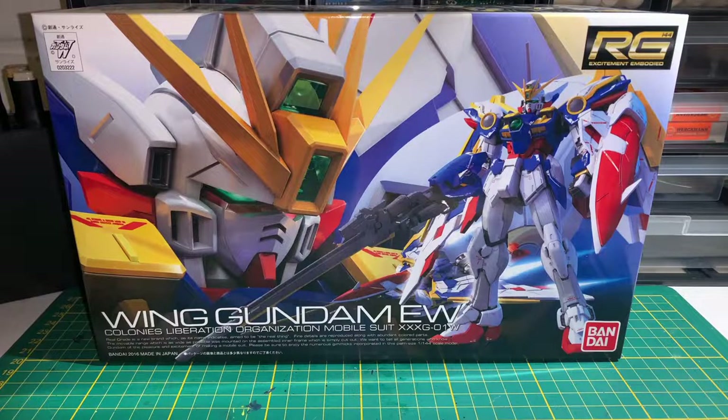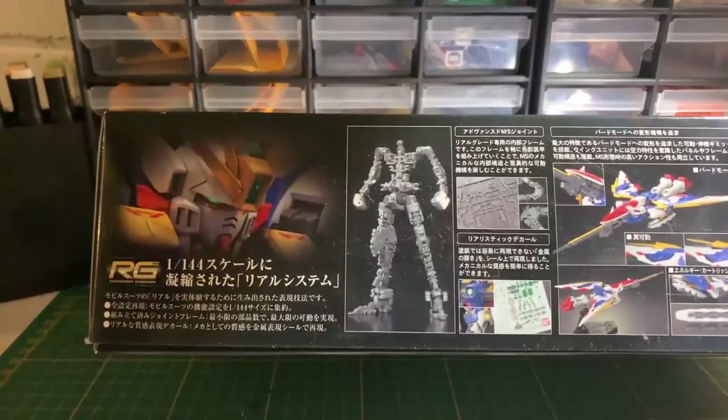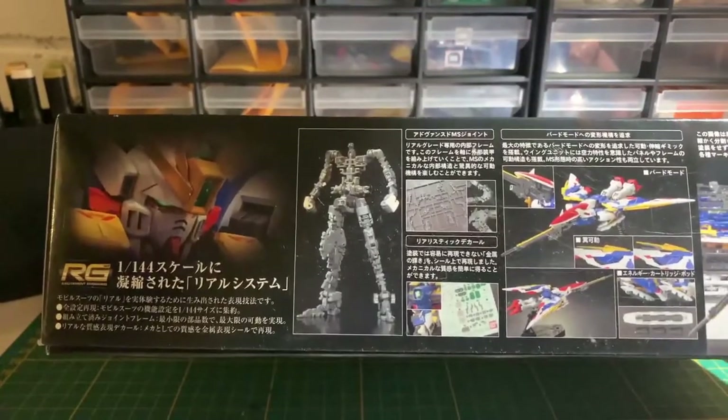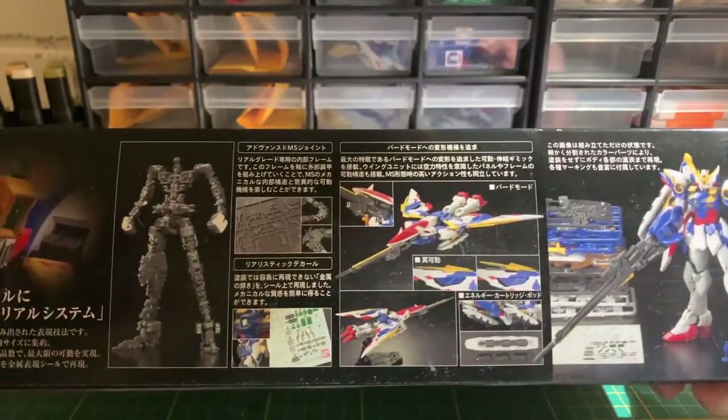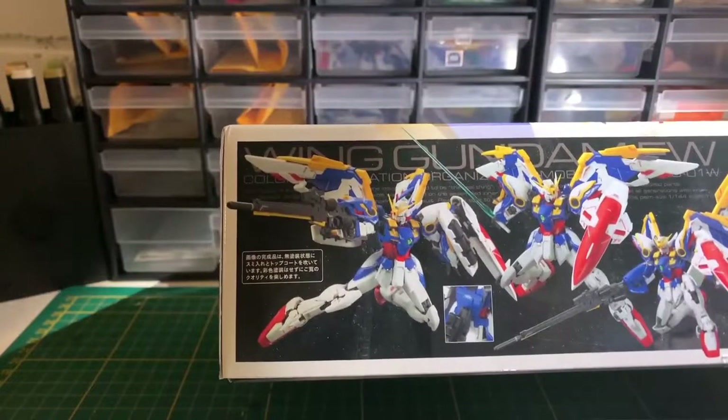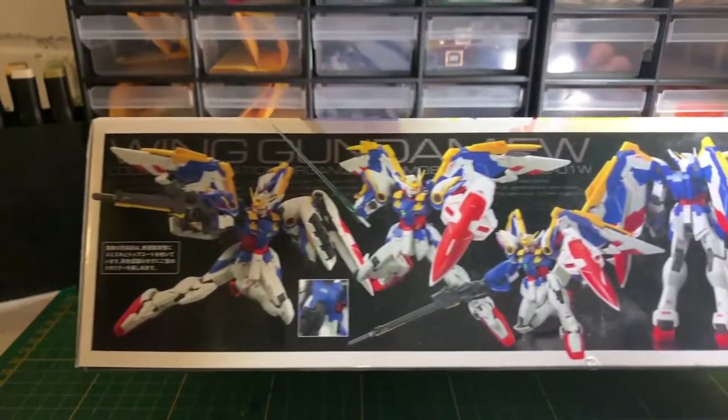The box art is just like the other RealGrade kits, featuring the mobile suit in full on the right, as well as a headshot on the left. Looking at the bottom of the box, we have another headshot, the inner frame, the kit in its transformed state, as well as the kit in its normal state. The top of the box shows a couple of action poses.